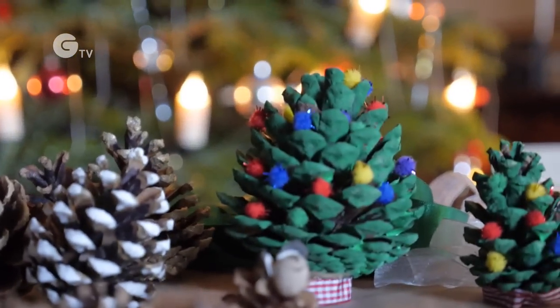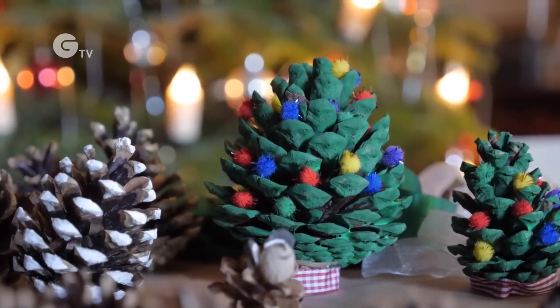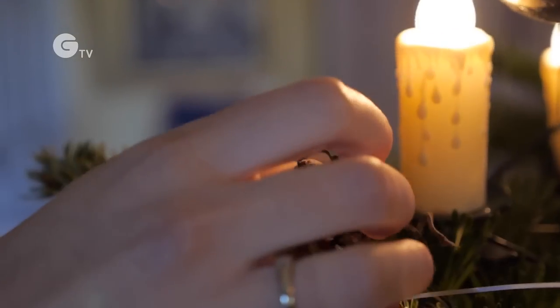If you want something really quick and easy, or you're waiting for your mouse to dry, you can make these pinecone Christmas trees — just paint them green and stick on some pom-poms or little jingle bells. Great for young children!